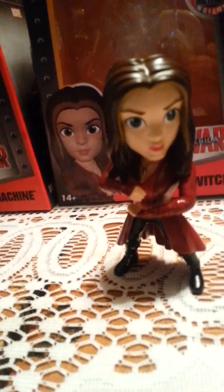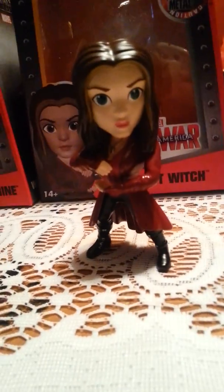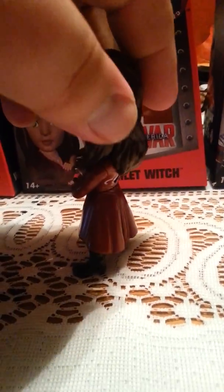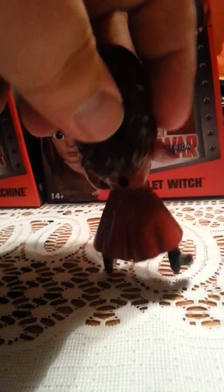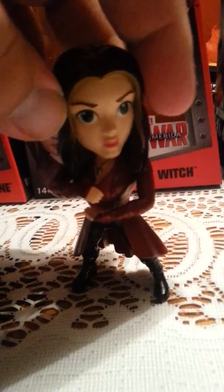Here's Scarlet Witch. I tried to get her brother but he was just too fast — I guess I didn't see that coming. There's Scarlet Witch from the front, falling down, from the side, from the back, from the other side, and from the front again. As you can tell, she's conjuring up some of her magic spells.